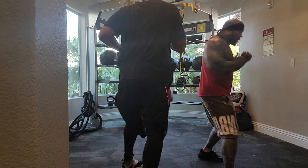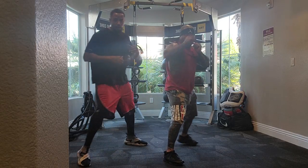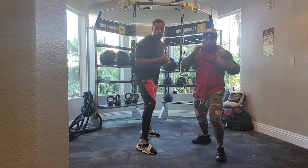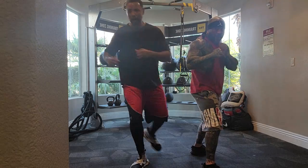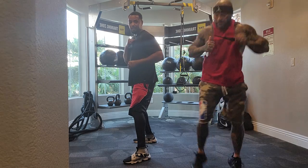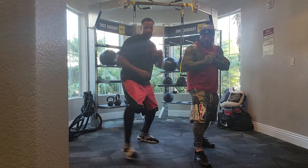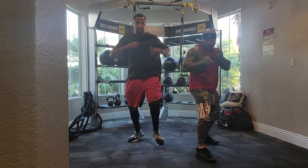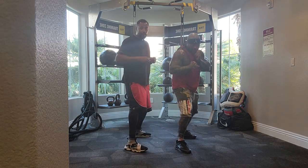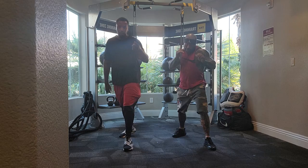Forward turn. Back turn. Hard switch. Left. Right. Right, right. Forward, forward. Switch back. Hard switch. Forward, forward. Switch forward. Hard switch. Switch back. Switch forward. Switch back. Hard switch. Left, right. Hard switch. Forward, forward. Back, back. Hard switch. Back turn. Front turn. Hard switch.